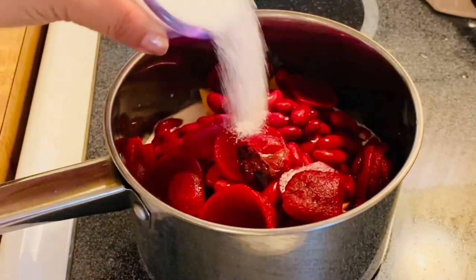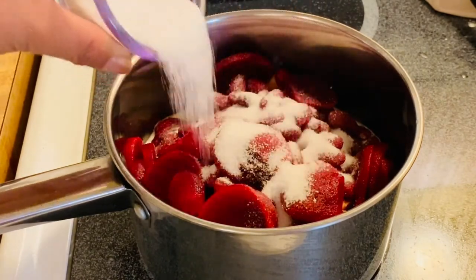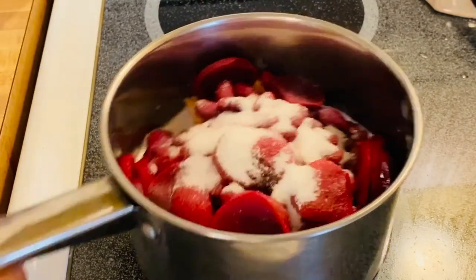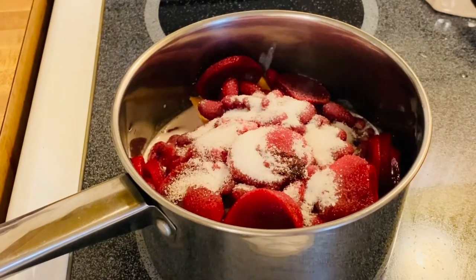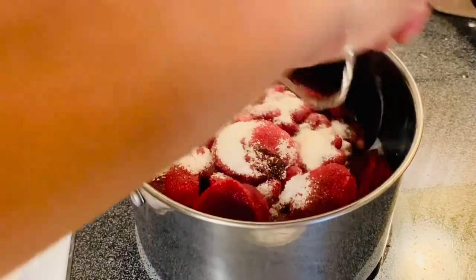Sugar — I'm going to put half first and then taste afterwards, and if I need to add a little bit more sweetness I'll adjust. All we have to do is just mix them up.